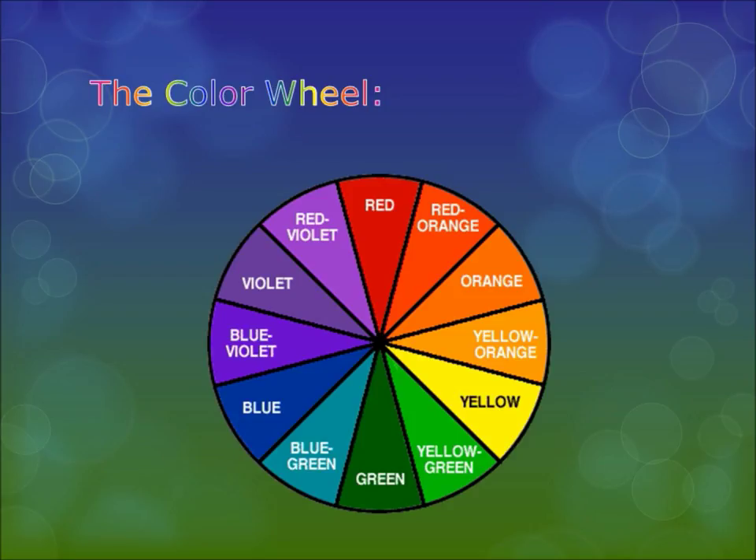The next term to remember is secondary colors. Secondary colors are what you get when you mix the primary colors together. To get violet you mix red and blue; to get orange you mix yellow and red; and to get green you mix yellow and blue. So those are the colors you get when you mix the primary colors together — a good term to know.